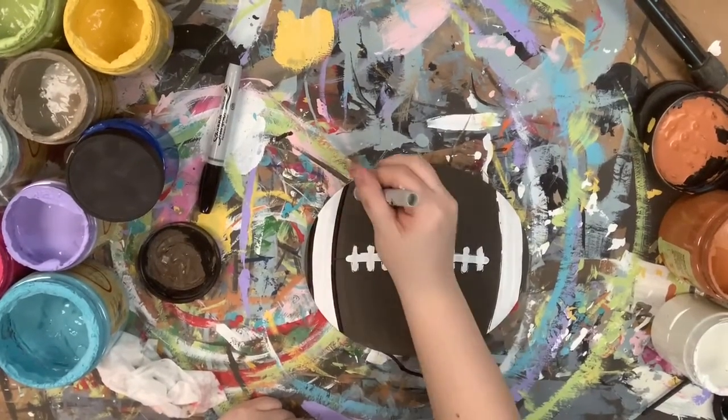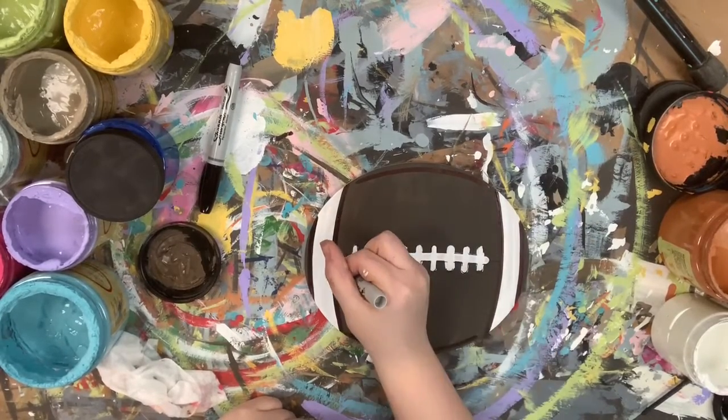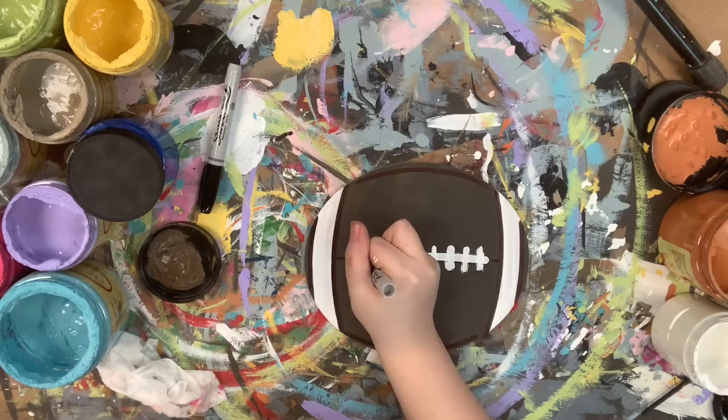Then I'm going to let that dry, and I'm going to go in with a Sharpie brushstroke marker and outline everything, excluding the laces — I'm just going to leave those like they are. Then I'm going to highlight everything with a little bit of white and a number four round.